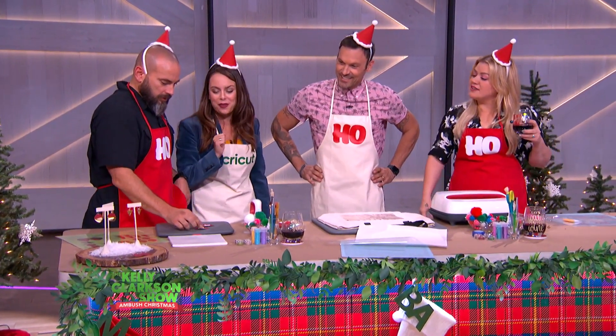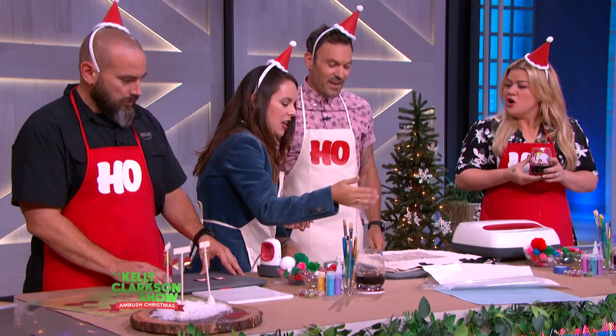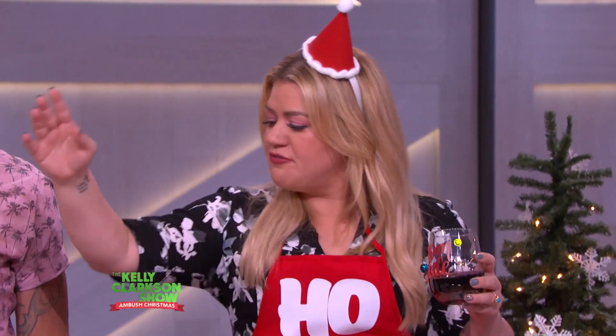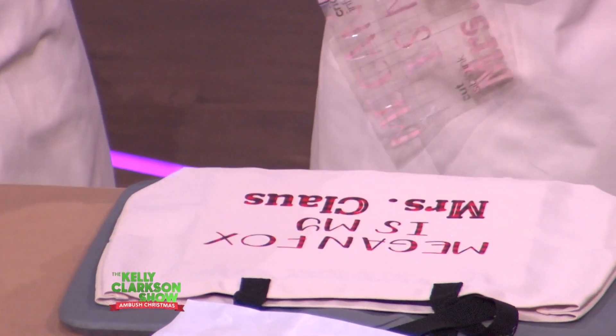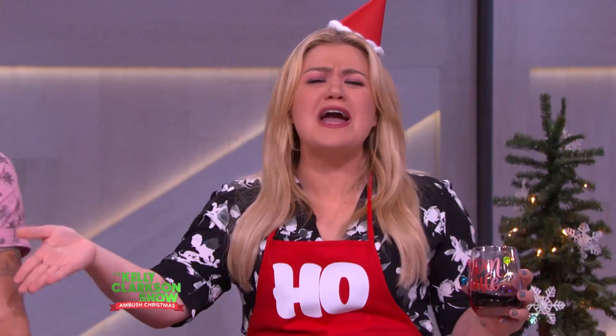We're doing snowflake earrings — it's just so fun! It's still snowing outside, which is perfect, very magical. So you're going to pull that off — go ahead, pull it. It just has to be fun. And then that's it!